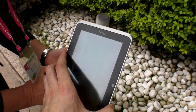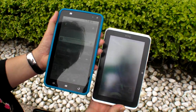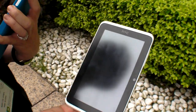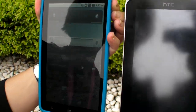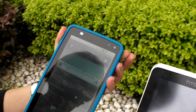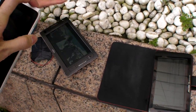So here's the ZTE and here's the HTC Flyer. ZTE — can you just remove it? It's off. So you can't really see much here, but you can see this. We're aiming to get the reflectance to be more like this one.